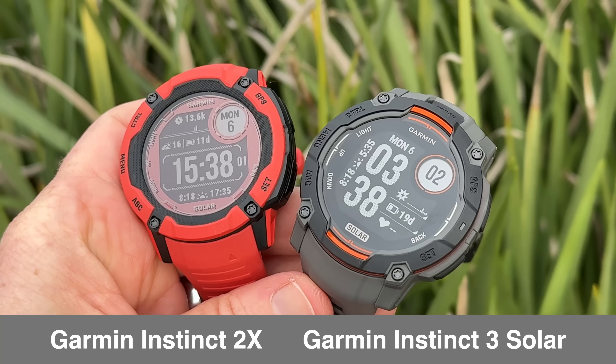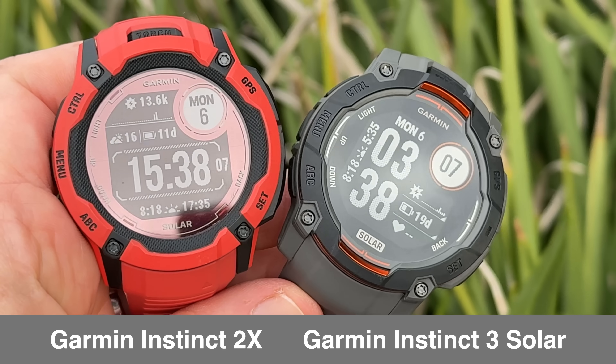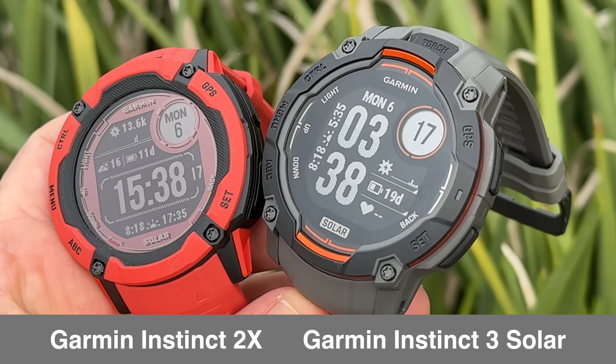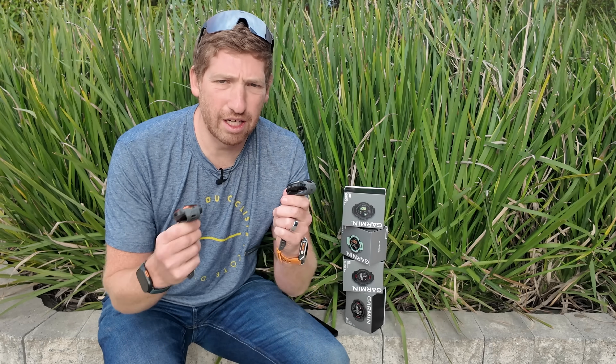While the AMOLED edition got the bigger display, the solar edition got the bigger battery. Garmin claims up to five times the battery performance of the Instinct 2 series — a mind-boggling claim. They basically increased the number of unlimited battery categories on the battery chart. Comparing the 2X and the 3 side by side, that reddish solar panel color of the 2X is now gone — it's just black — the same concept introduced on the Fenix 8 series, which gets you a lot more solar. I still need to put these things to the test, so I've got some adventures planned with one on each wrist to see how they hold up.